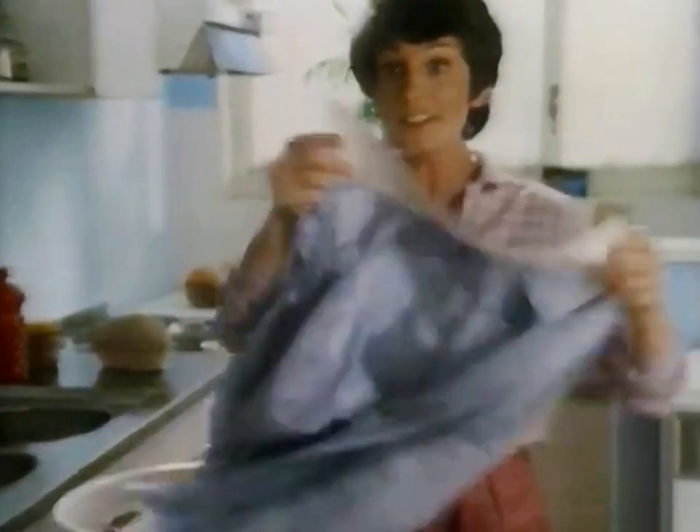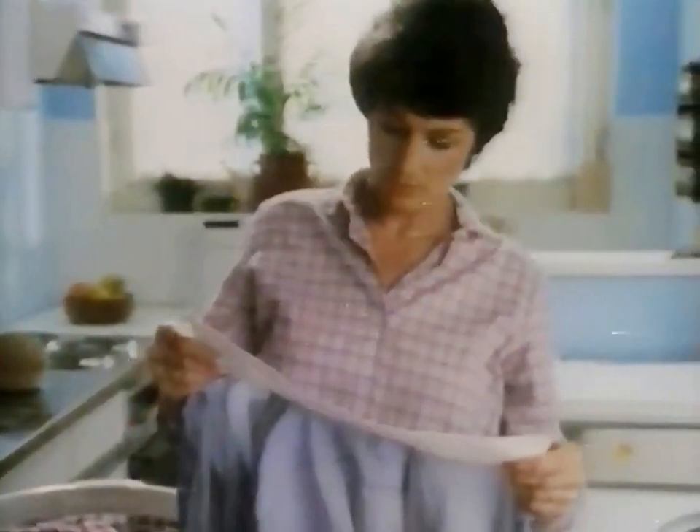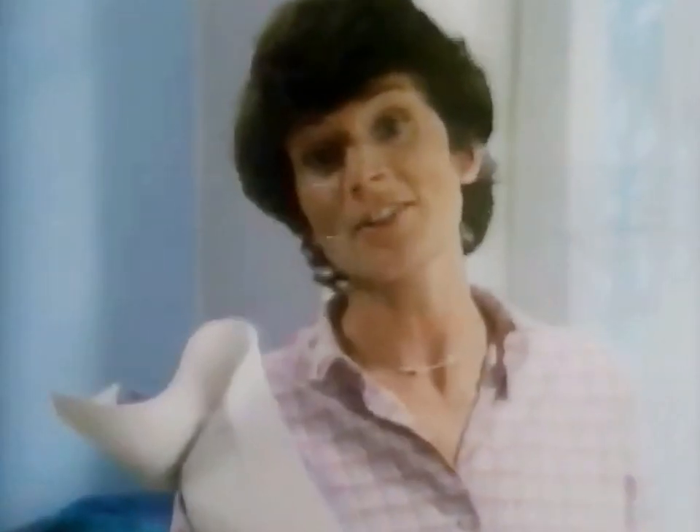Happy with your wash? Certainly. What about close up? Well, not completely. You can't shift marks like that without boiling. You don't put modern things like Jack's shirt into the boil wash.